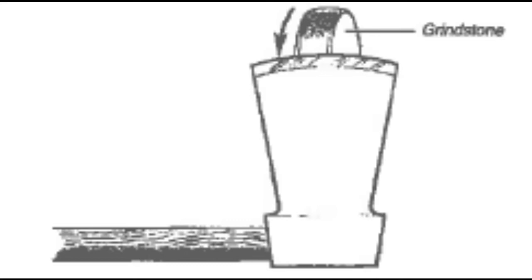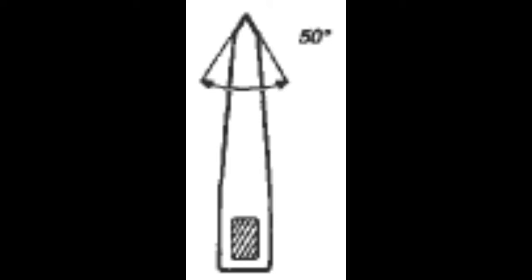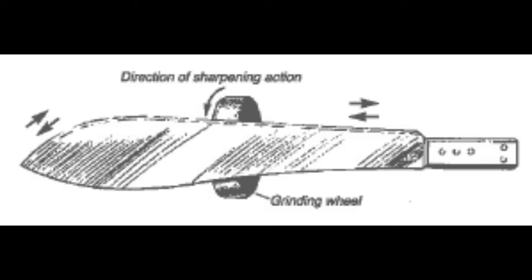Grind about half an inch down from the edge. An axe edge will be a smooth bevel that ends in a sharp point. Repeat on the other side, then move the grinder to the edge of the axe and grind to obtain a cutting edge of 50 degrees.